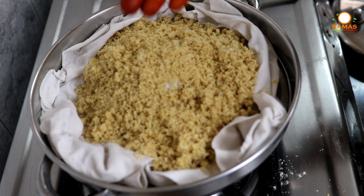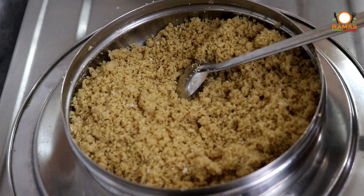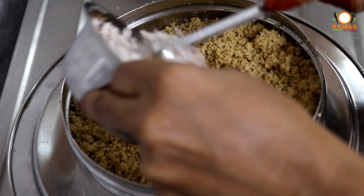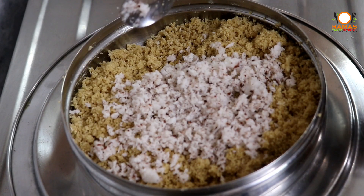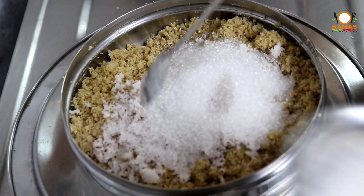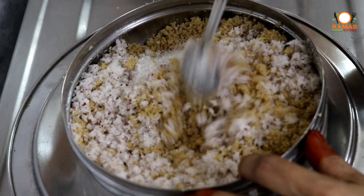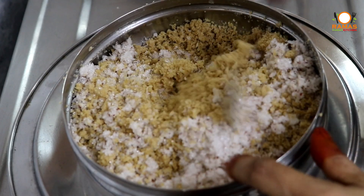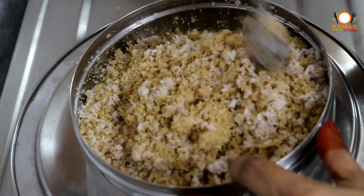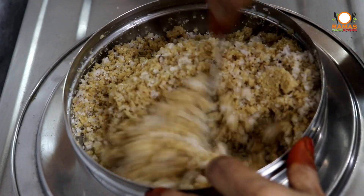Now we are ready to add the pate. Let's put the pate in here. We will make portions — you can make a lot of cake-like pieces. If you add the taste, it will melt well.